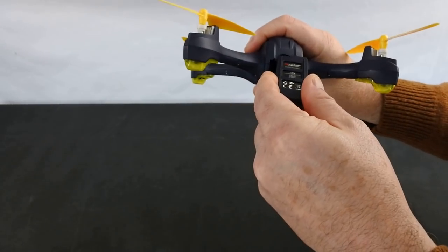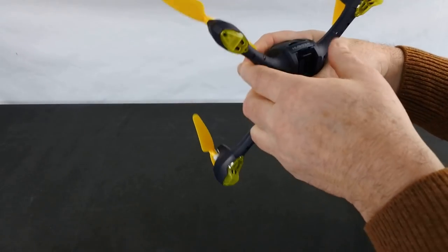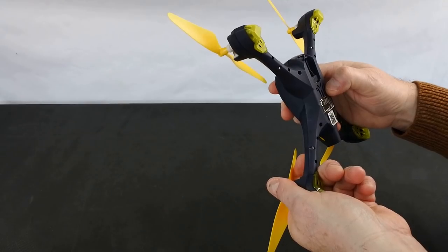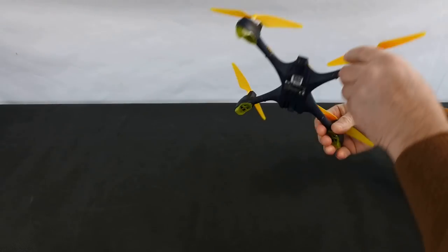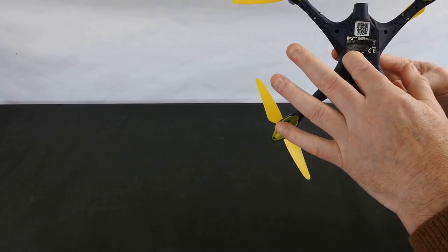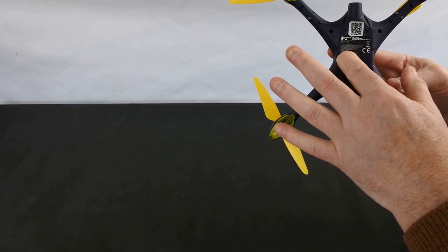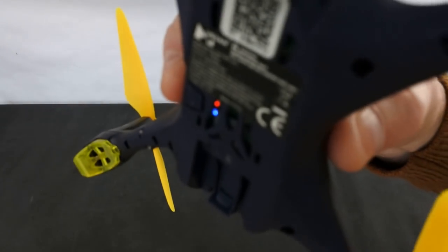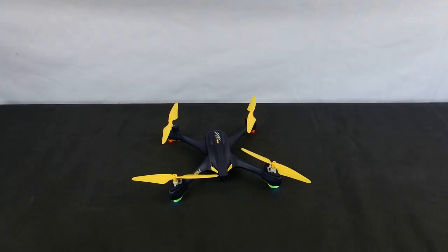The batteries are proprietary, as you can see unfortunately. It goes in here like this, and then let's just turn it on. You have to hold the button in past three seconds before it boots. There you go. Now it does your famous Hubsan hum - I don't know why Hubsans do that but they do.